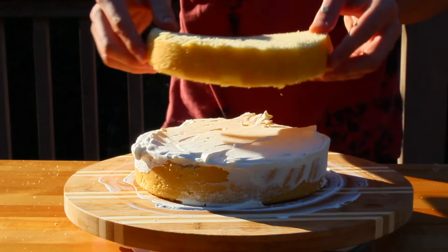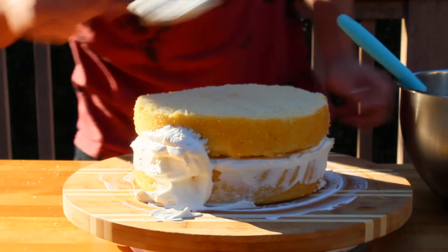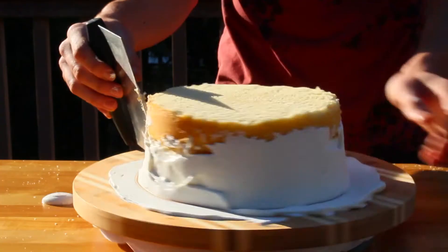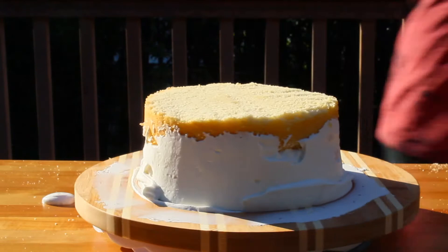Once you have one layer of frosting, place another cake layer on top, kind of as if you were making a sandwich. Then add some frosting to the sides of the cake and scrape it with a pastry scraper until it's even. It's totally fine if it doesn't come out totally perfect — nothing really is, especially when it comes to baking in general. Now add one more final layer to the top of the cake and smooth it out using a frosting knife.